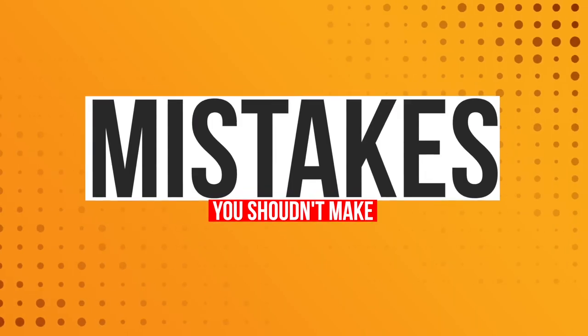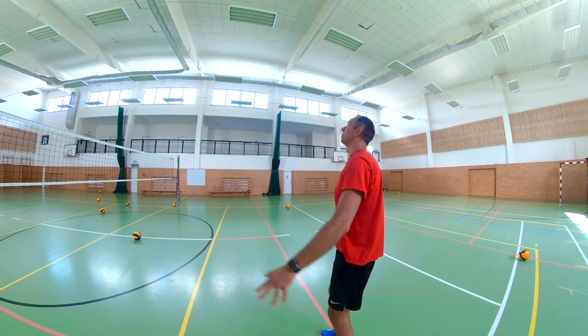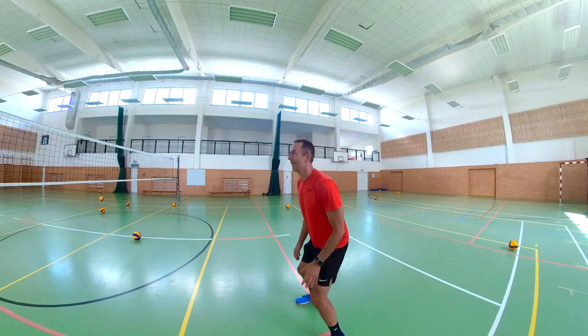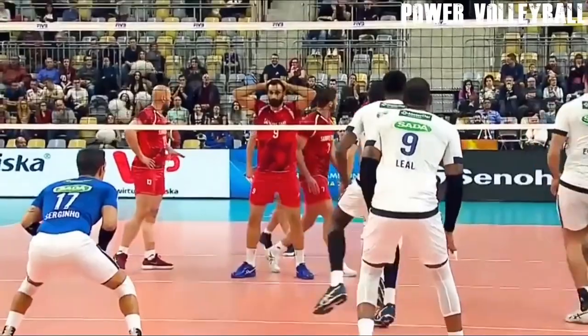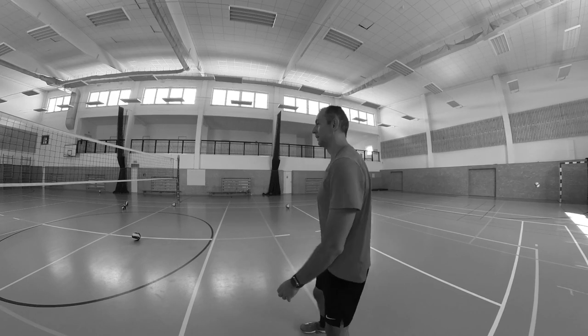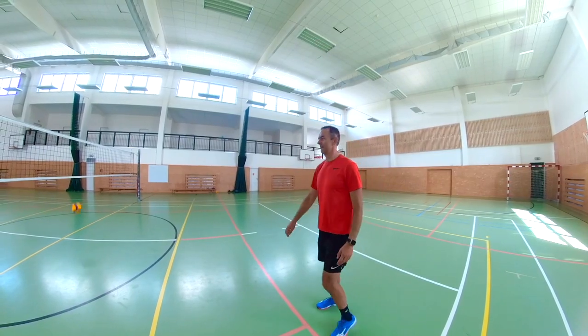We will now look at the mistakes you should not make when receiving float serves with overhead pass. If you are already passing with overhead pass, it is essential that you always play the incoming ball in front of you. You must play the ball in front of your body or sometimes over your head. You cannot touch the flying ball behind your body, and it does not have to be a perfect ball touch. On the other hand, you cannot catch and hold the ball. Always try to pass the ball with your overhead pass high. Your hands must go forward against the ball, not up or back.